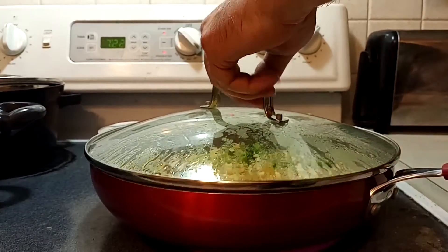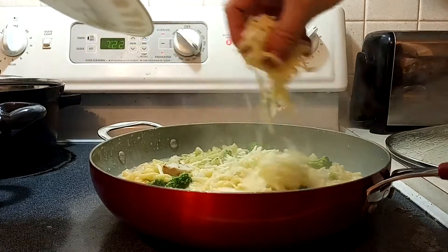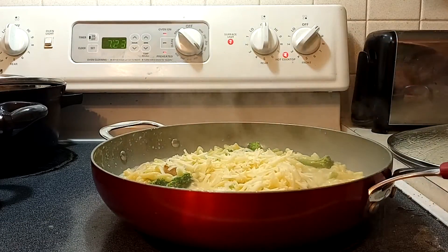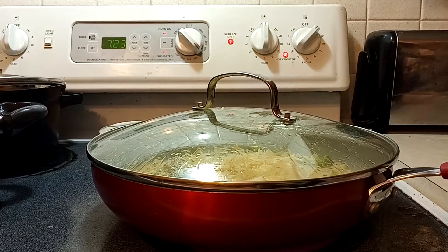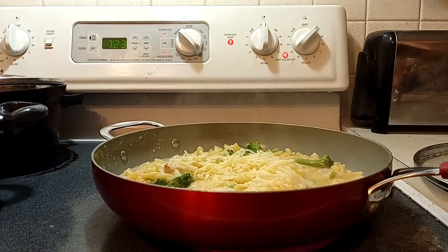We're going to start this on high. Let the sauce packets melt. There we go. I'm going to go ahead and add the cheese. We're going to get that all in there. We're going to put the lid back on. Let that cheese melt for a tiny bit. Then take the lid off once it's started melting, and stir it up real good.